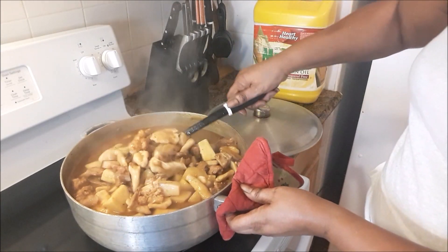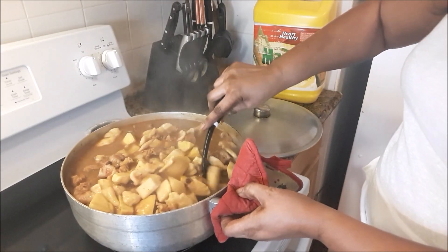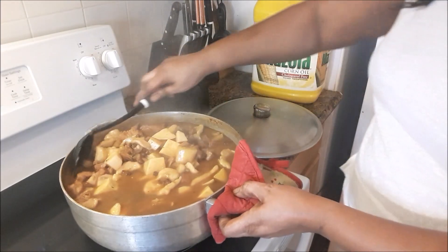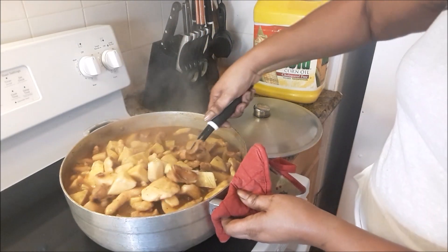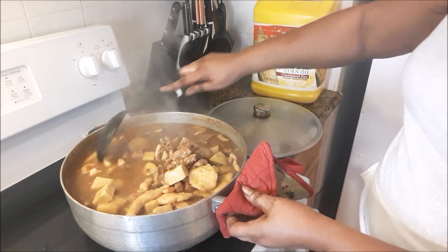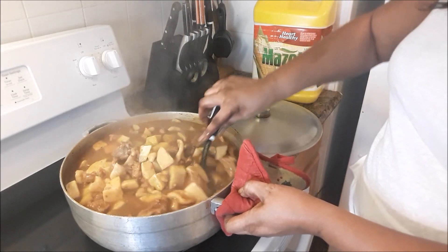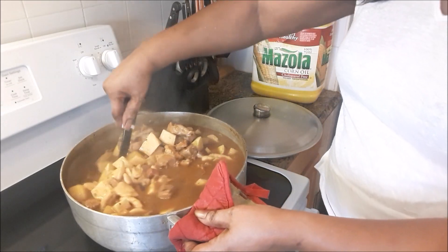Look at all that goodness! Look at the conch, the sweet potatoes, eddoe, cassava, ham, ribs, dumplings, peas — all of that goodness. That's the Bahamian way — pea soup and dumplings. Everybody loves pea soup and dumplings!